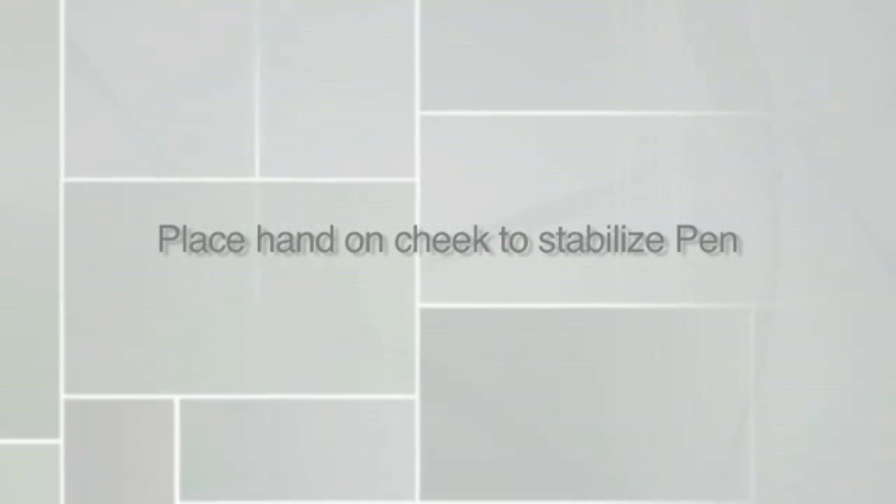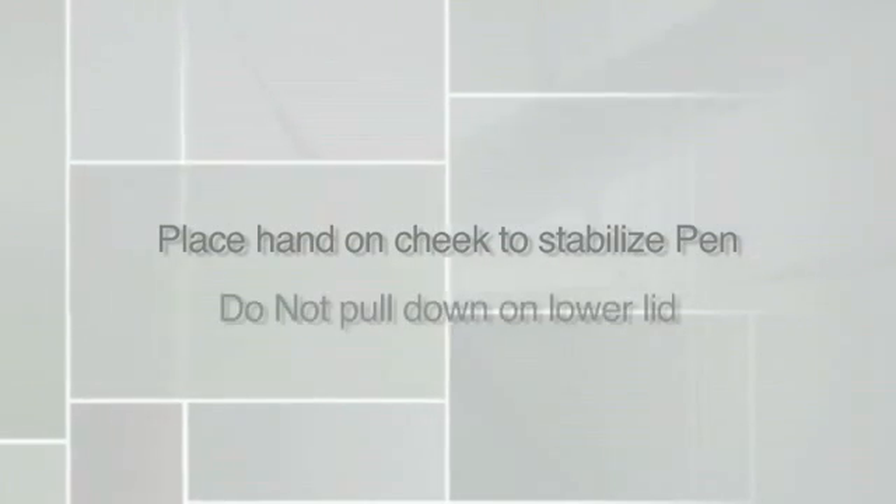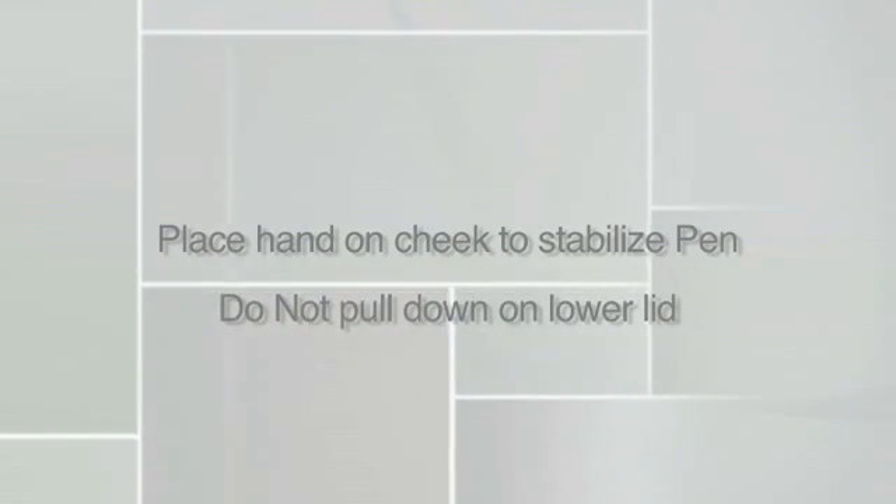It's okay to place a hand on the cheek to stabilize the pen, but do not pull down on the lower lid as the tear lake will disappear, making tear collection difficult.